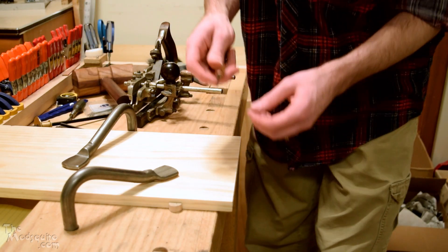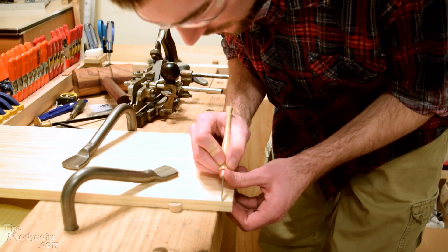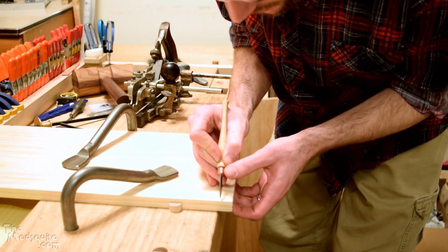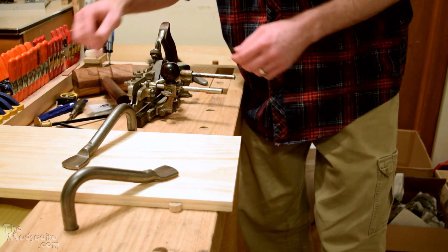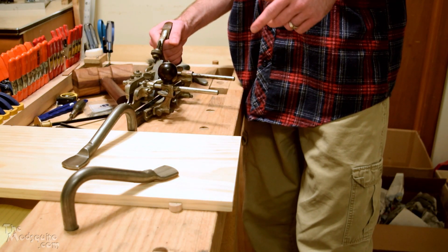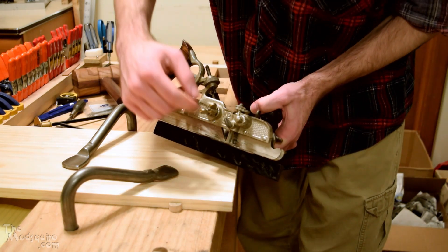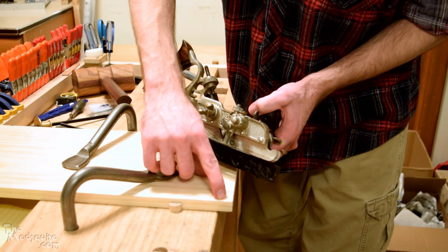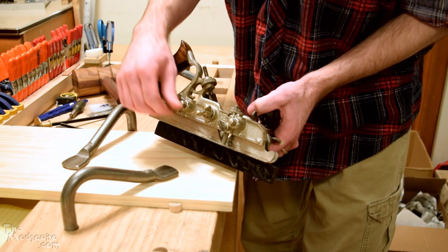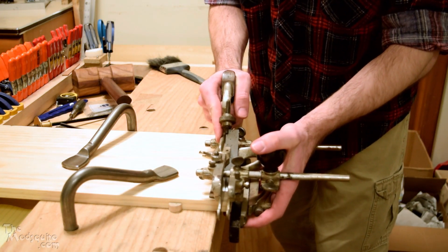Before I do that, sometimes it's a good idea to cut the backside corner when you're going to be using this plane for cutting cross grain, because it's not a skewed iron. It does have a nicker here, but that only does so much — a lot of times this ends up blowing out the back. That's why I usually mark that with a knife, just to make sure I don't do that.